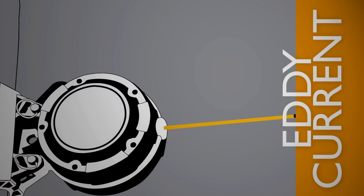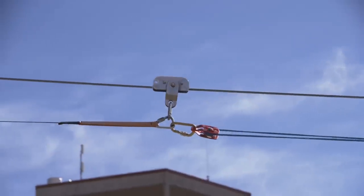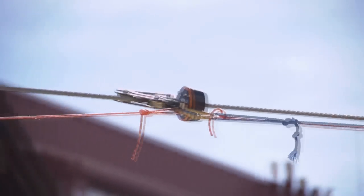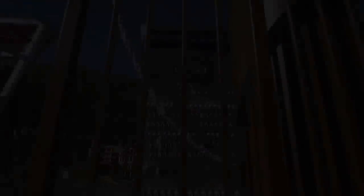As the braking line extends out of the brake unit, the eddy current brake in the brake unit is activated, controlling the rate of deceleration and slowing the rider in a smooth manner. In a standard one-to-one or two-to-one configuration, once the load is removed from the brake trolley, the spring return mechanism in the brake unit retracts the braking line, automatically returning the brake trolley to the start of the arrest zone on the zipline.